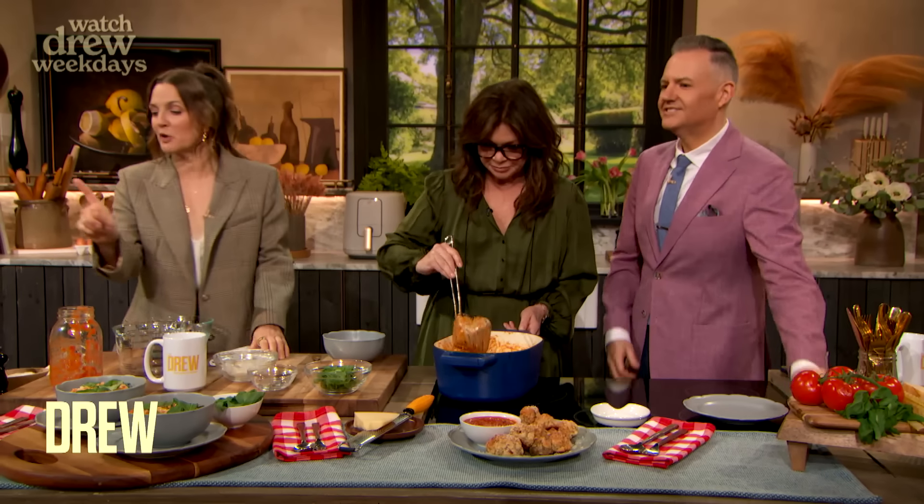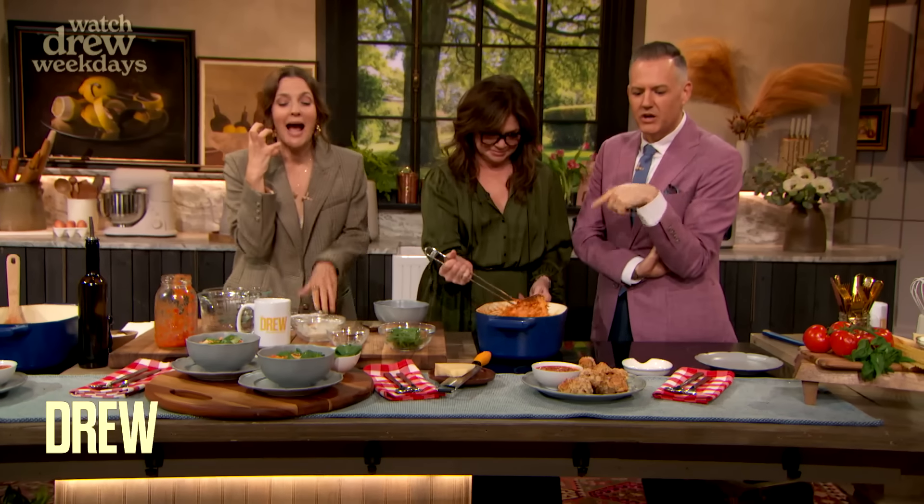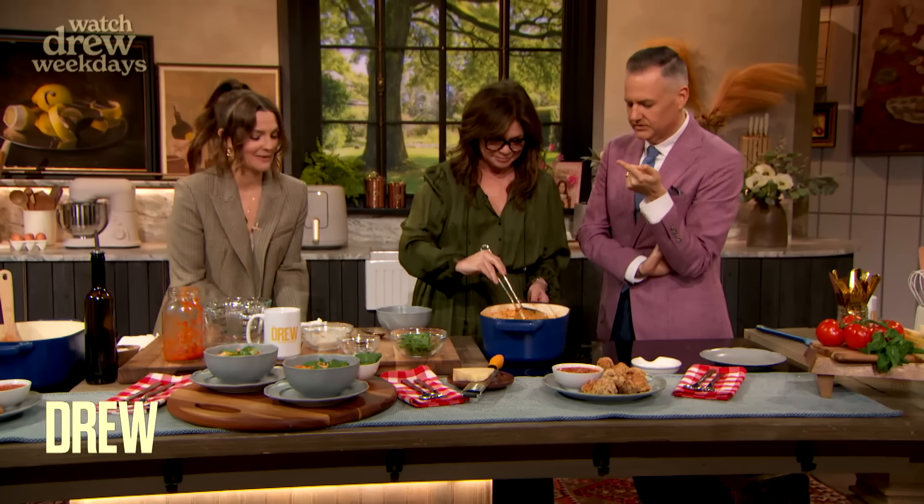All right, we're gonna go to a quick commercial break, and then when we come back, we finally get to eat and dig into this dish. I cannot wait. It smells amazing. I'm proud of it.